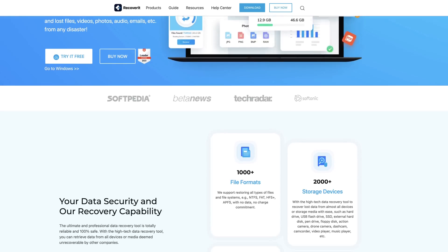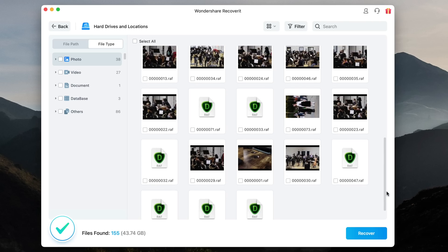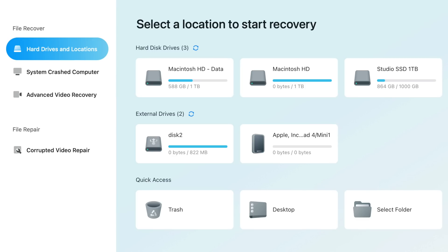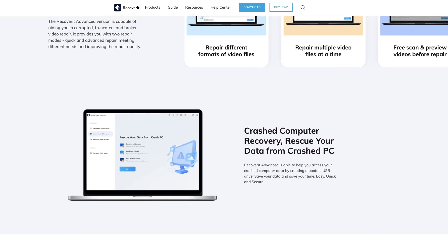One tool that I recommend is called Recoverit from Wondershare. It was released in 2003 and works on both Mac and Windows PCs. It can recover not only photos, but also videos, audio files, emails, and more than a thousand other file formats. It can also rescue your data from a crashed PC by allowing you to create a bootable USB drive. It will actually use codec information from a video you shot in the past to help restore your recently corrupted video.